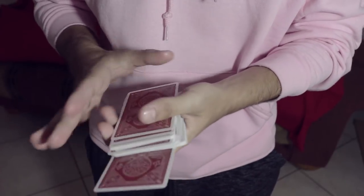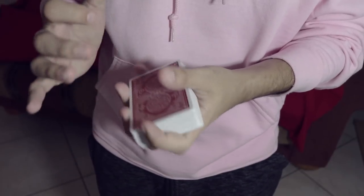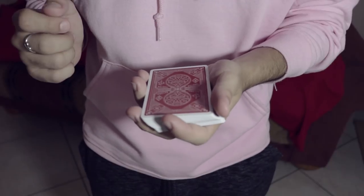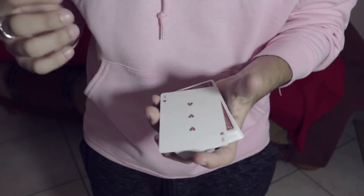That card is subsequently lost in the middle of the deck — lost forevermore, not on top, not on bottom. And of course, anytime you want, by just giving the deck a little bit of a shake, guess what? We got the card on top.